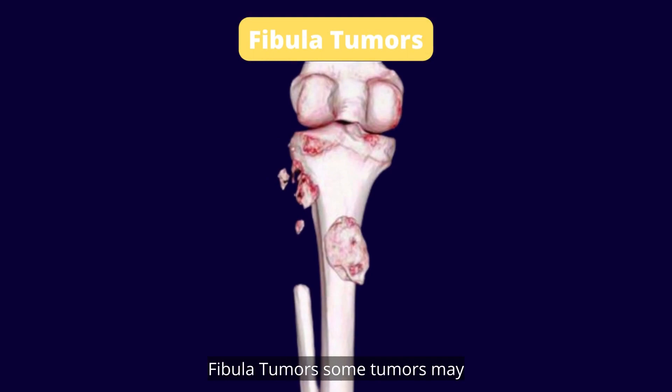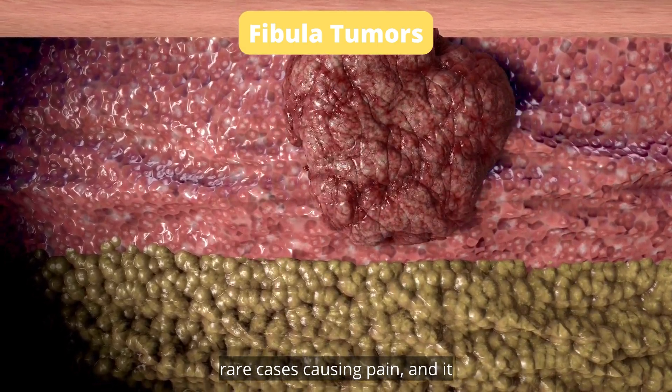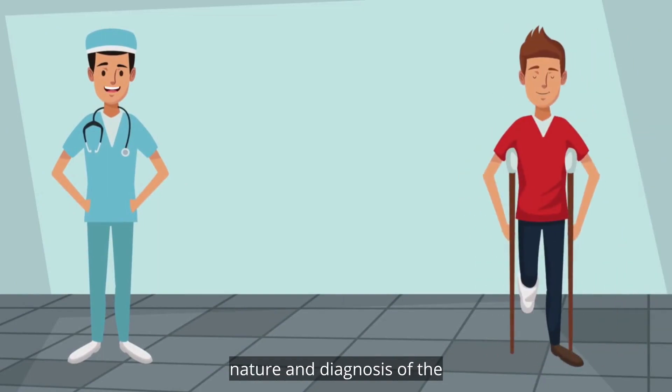Fibula tumors. Some tumors may appear in the upper end of the fibula, closest to the knee, in rare cases, causing pain. It is necessary to visit a doctor in this case to determine the nature and diagnosis of the tumor.